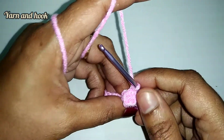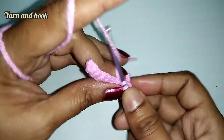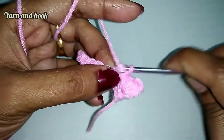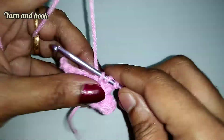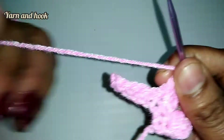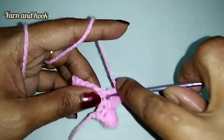Then put the stitch in the next chain. Put the thread in the next chain a few times. First double crochet, second double crochet, third double crochet, fourth double crochet, fifth double crochet. Then put the single crochet in the next chain.